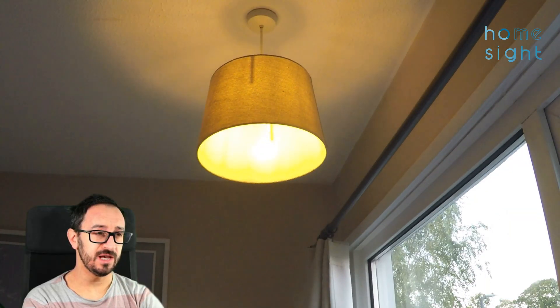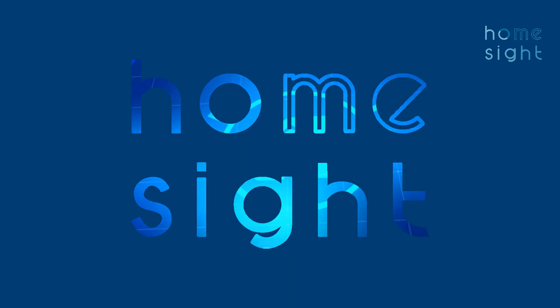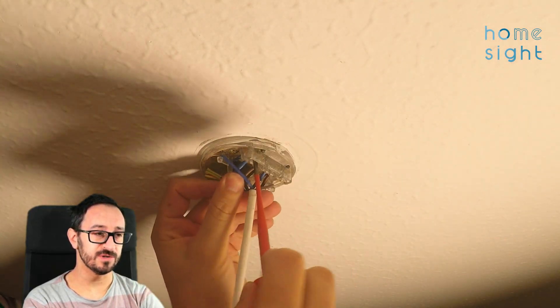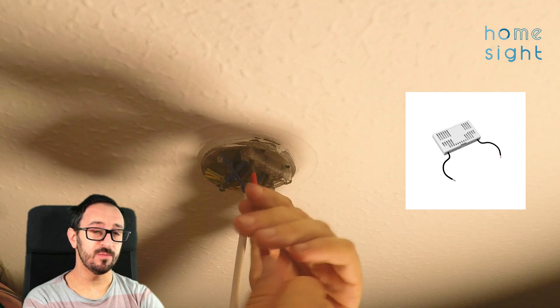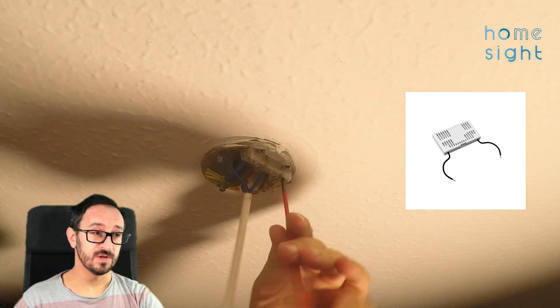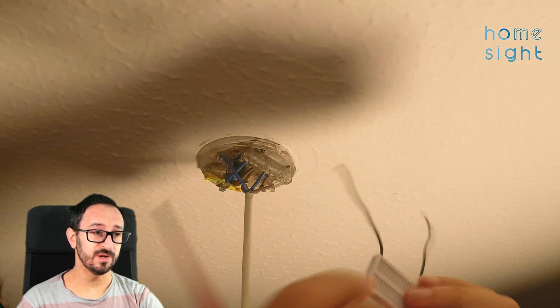You can see my light here — if I try and turn it on you get this lovely flashing effect, which is obviously not what we want. So up at the ceiling rose now, we are going to need to put in a bypass. This goes on the permanent live side, not the switched side — one side going onto the neutral and one side onto the permanent live.